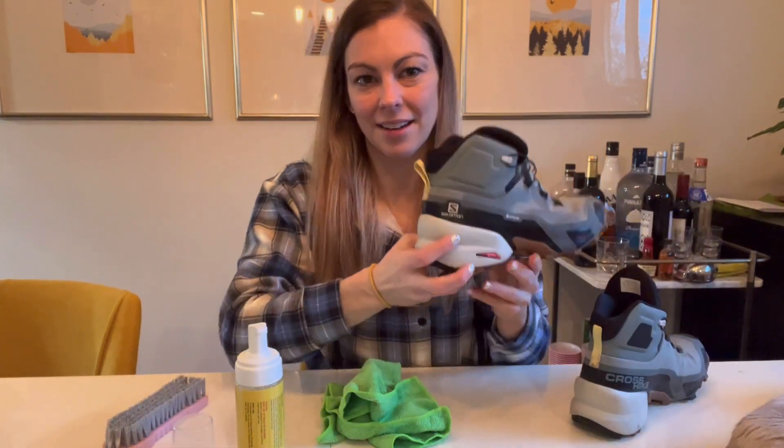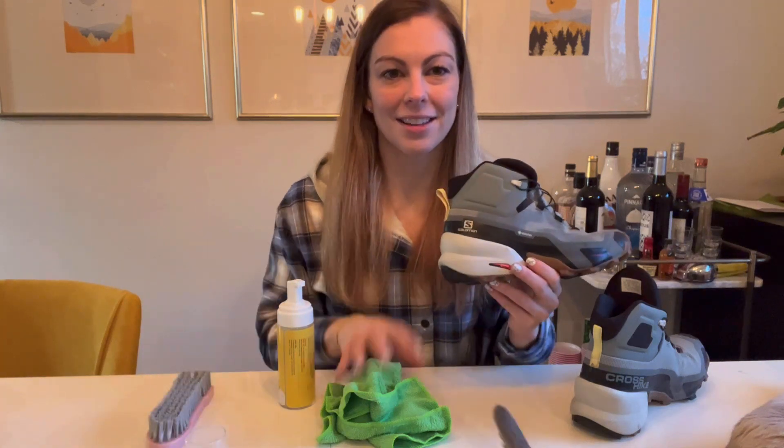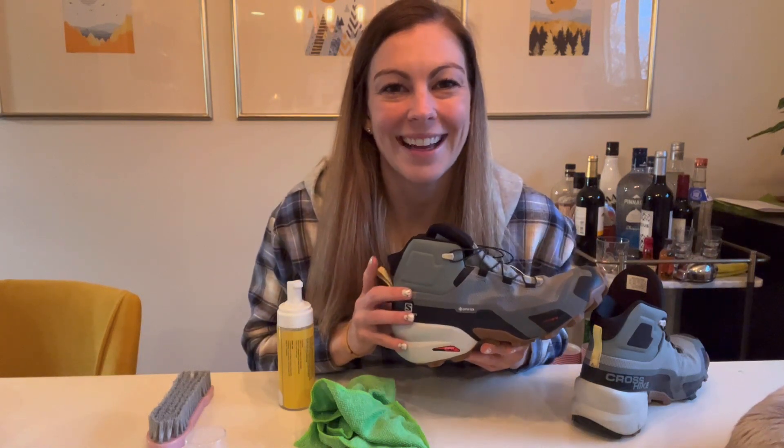So like I said, this cleaner is really nice. I love that the kit comes with the brush and the little towel, which makes it super easy to use. I really like this product overall — definitely recommend it. If you're looking for something like this, hopefully you found this video helpful and I appreciate you watching.